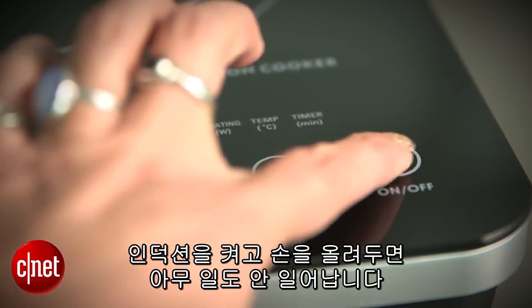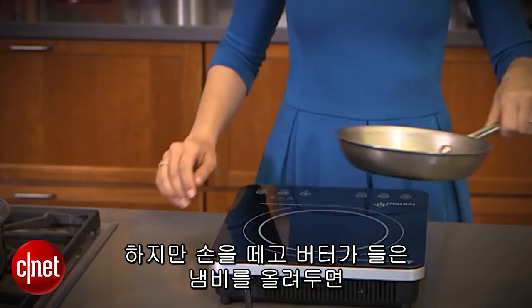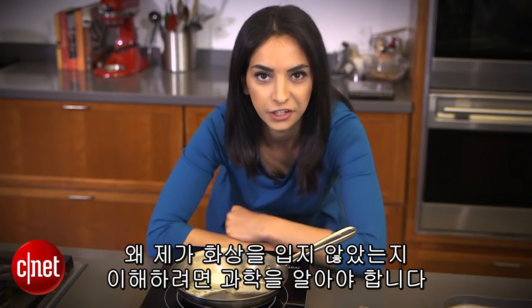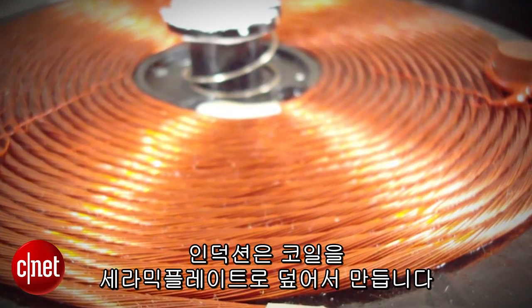If I turn this induction stove on and place my hand on it, nothing will happen. But if I replace my hand with a pan full of butter, it'll heat up almost immediately. To understand why I didn't get a second-degree burn, we have to dig into the science. An induction burner is made up of an electromagnetic coil covered by a ceramic plate.